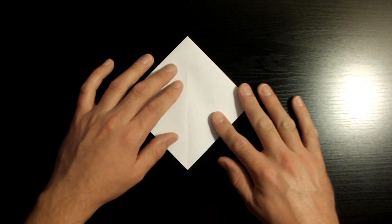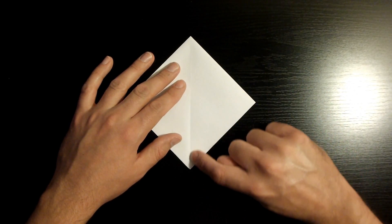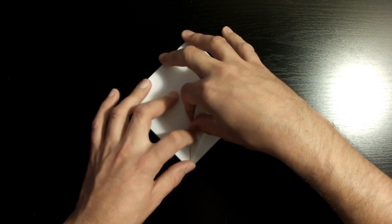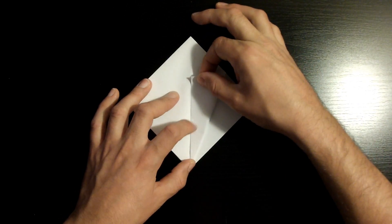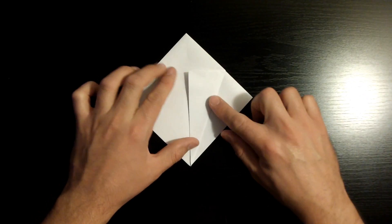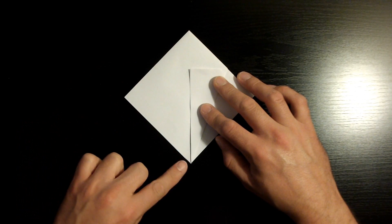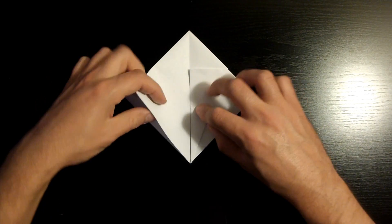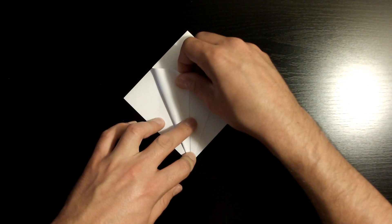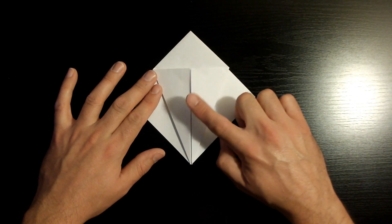What we want to do next is fold this right corner towards the middle crease, making sure that this edge aligns nicely with the middle crease. Once aligned, crease it down. Then repeat the same steps to the left — fold this left corner towards the middle crease, making sure that edge aligns nicely. Once creased, we want to repeat the same steps to the back, so flip over the piece of paper.